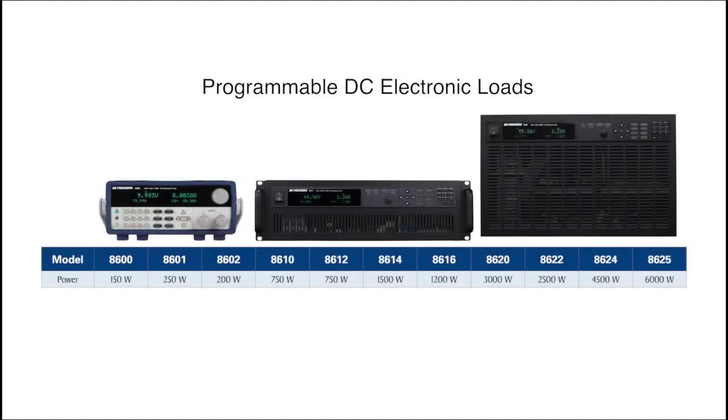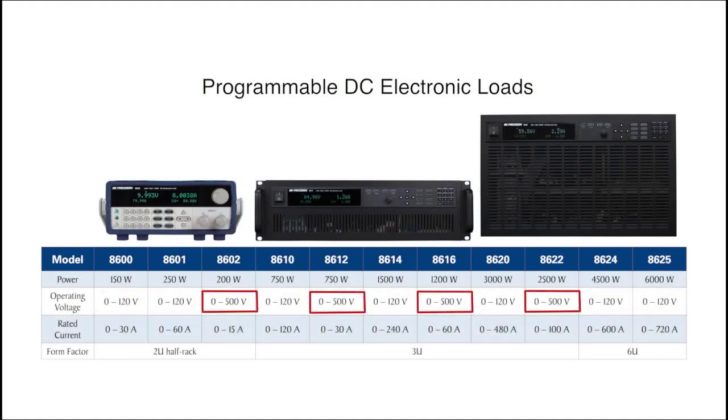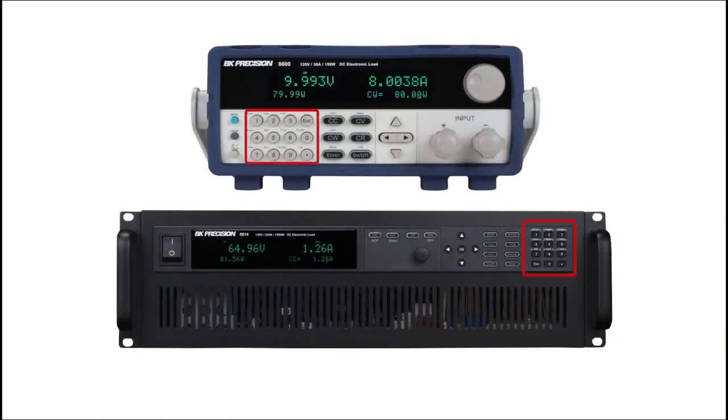The 8600 series starts at 150 watts and has models up to 6,000 watts. The voltage range includes 0 to 120 volts or 0 to 500 volts. The front panel controls include a numeric keypad, function keys, cursor keys, and a rotary knob for quick and convenient setup and adjustments.